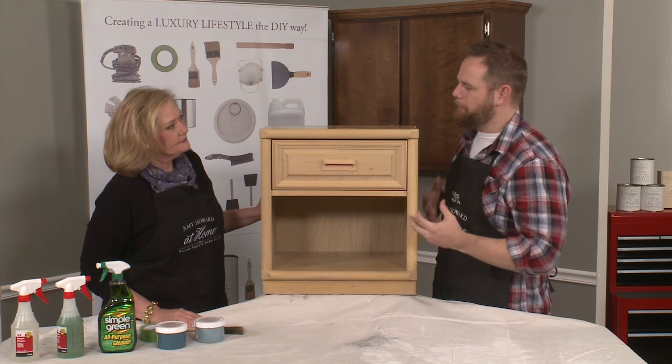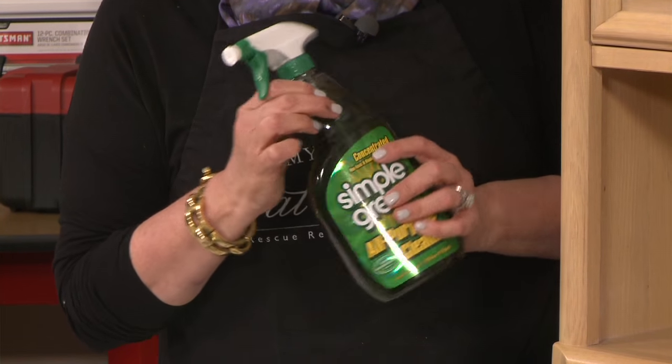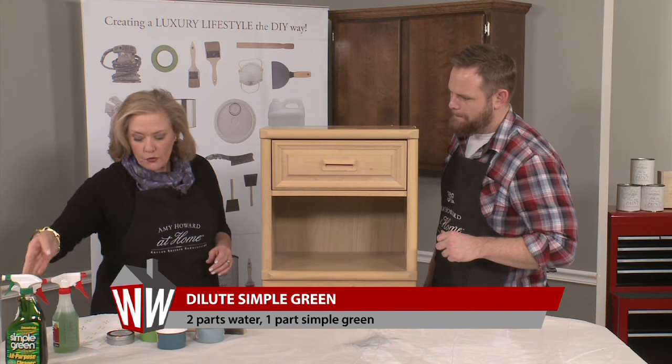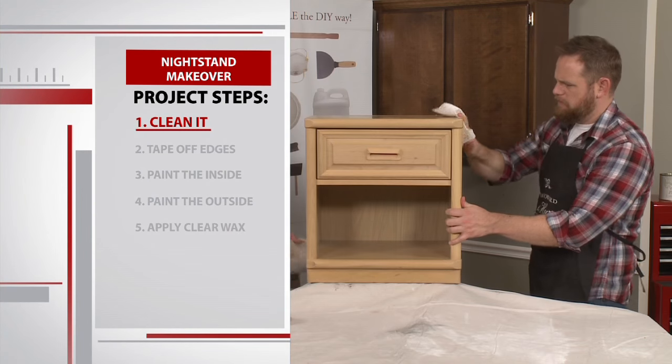The first step of the project is to clean the piece. You can only imagine where it's been. When you're using Simple Green, remember it says concentrate on the top, so we want to make sure we dilute it with water — two parts water to one part Simple Green. Make sure you follow the Simple Green with tap water to remove any leftover residue.